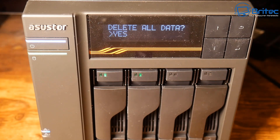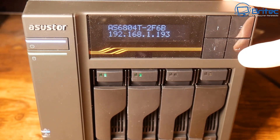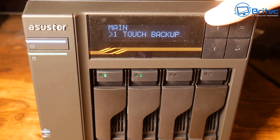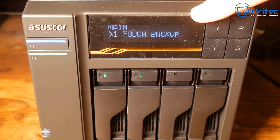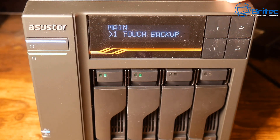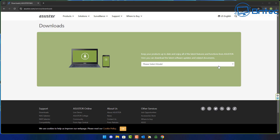There's loads of information on their website — I'll leave a link in the video description so you can check it all out. What I'm going to do now is go to the computer and install the software so we can configure this and get it up and running, and I'll show you what it looks like once set up.